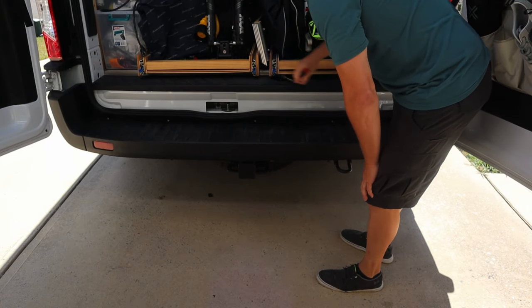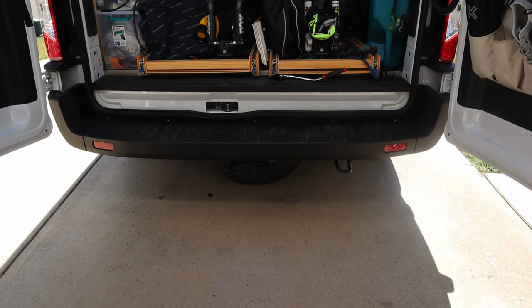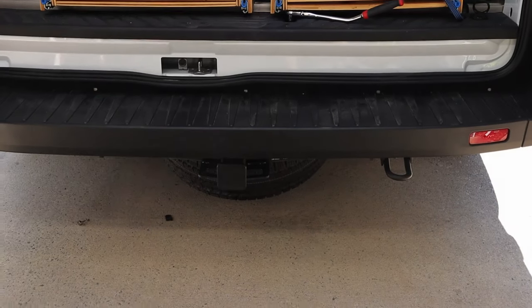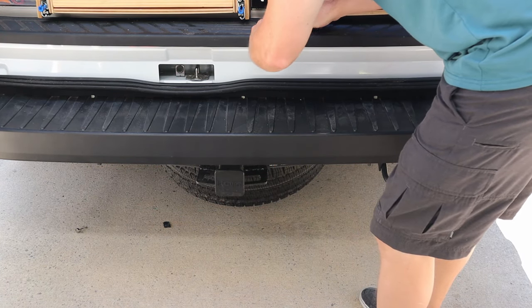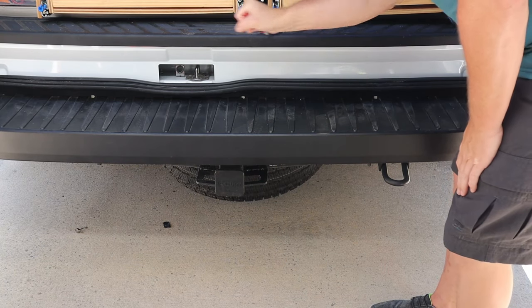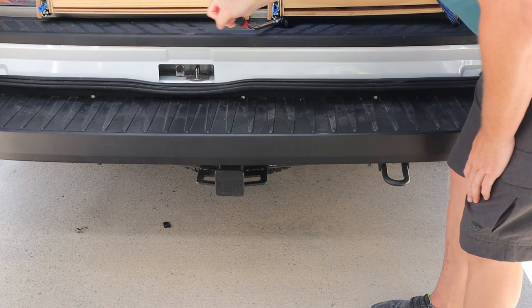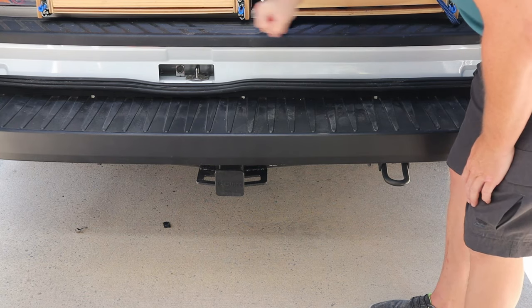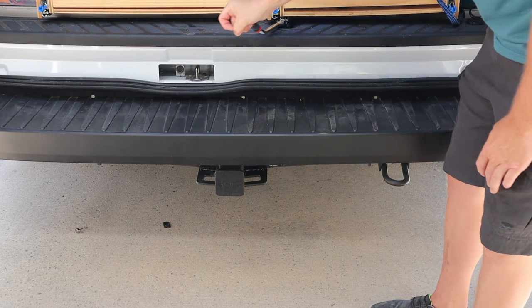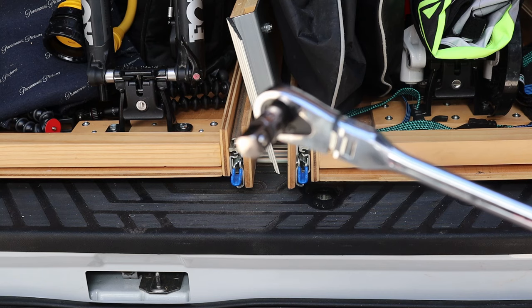Let's get a look under the vehicle. You can see the tire is almost to the ground — pretty efficient. Then to bring it back up, just change the ratchet direction to tighten.